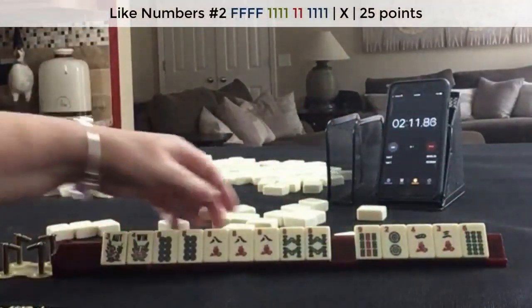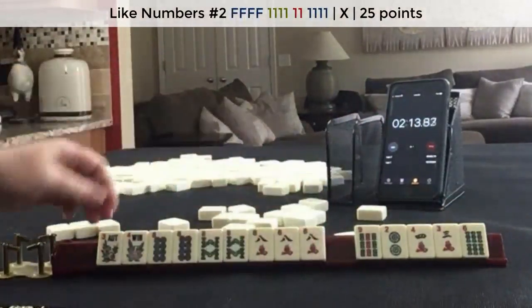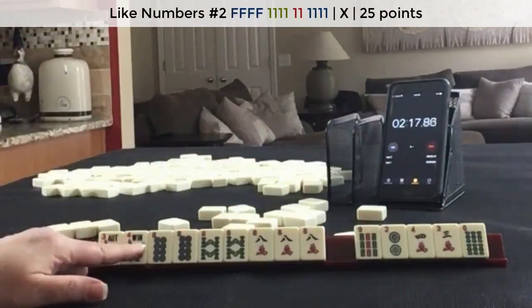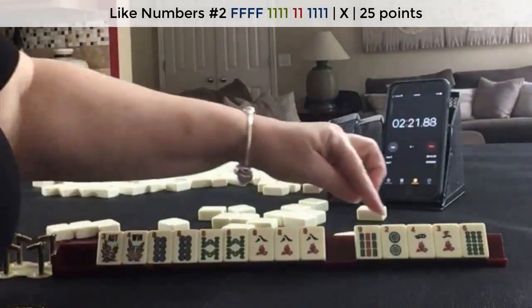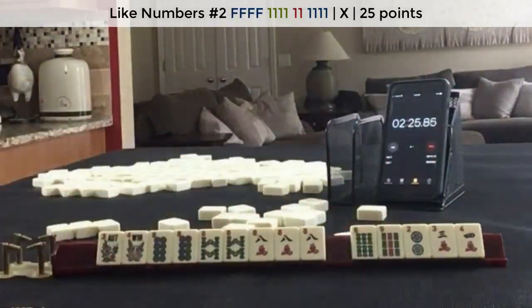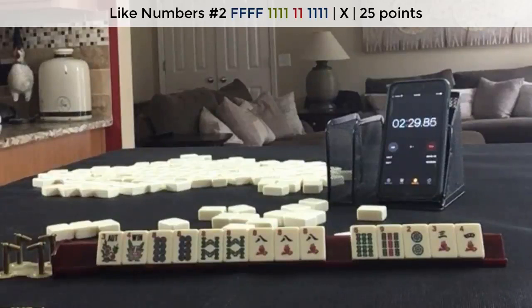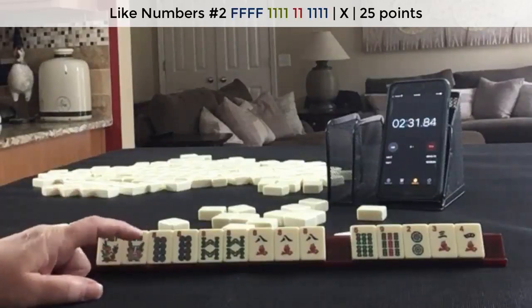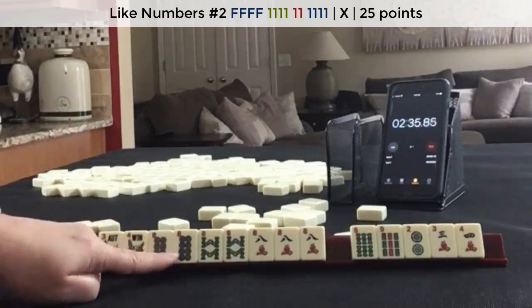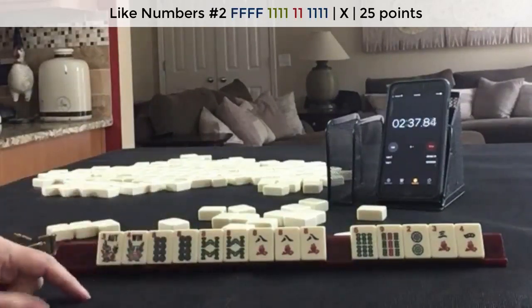Like numbers with 8s. I would play the second like numbers with 8s hand. These would be the discards. That was a little tricky with the multiples, but going with the most of the multiples, I think this was a good way to go.